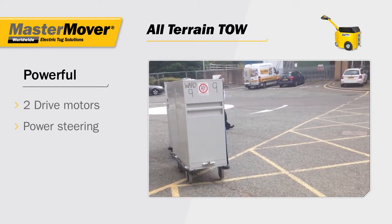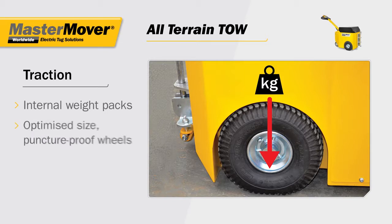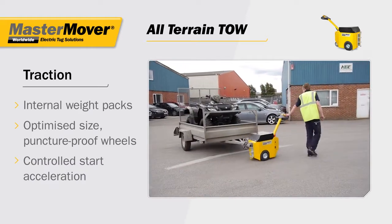Enabling a single operator to tow loads weighing up to 3,000 kg. Internal weight packs are positioned directly over the optimized-sized, puncture-proof wheels to maximize traction, while the controlled start acceleration ensures the load is mobilized smoothly.